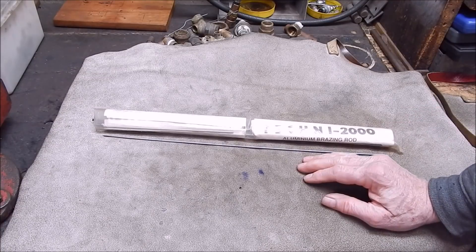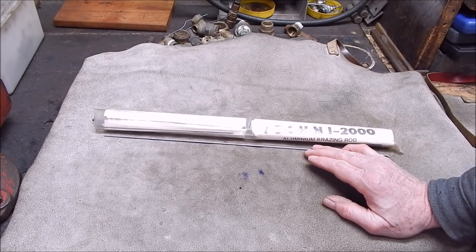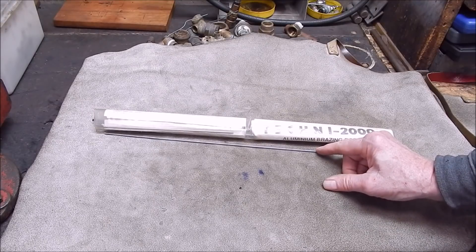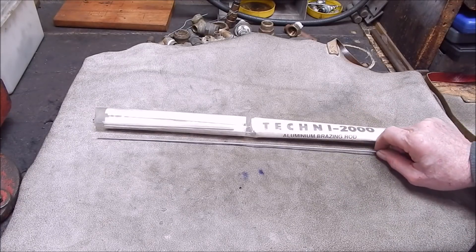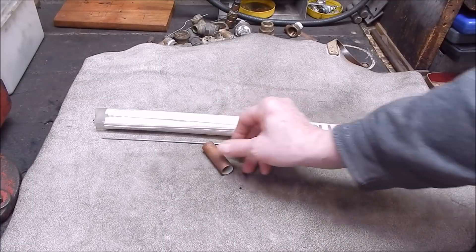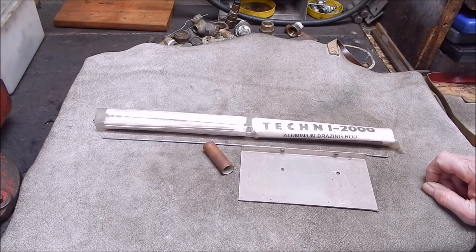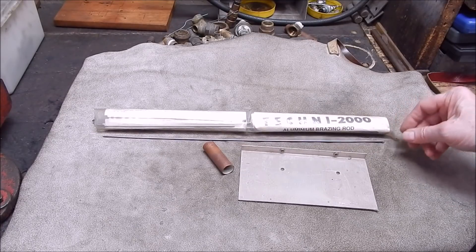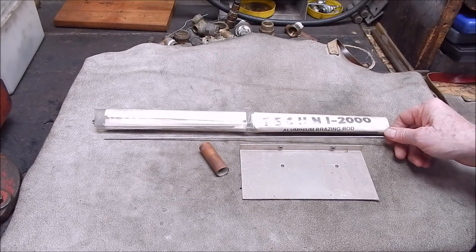I was looking on the internet the other day in response to a comment from a viewer. He said he'd seen a video where you can braze aluminium with these - or something similar - and you can braze aluminium to copper. I thought, can you? Because these are only aluminium as far as I know. I did a bit of a look and found another video where a guy used them to basically attach copper to aluminium. I wouldn't hold my breath on how successful this is going to go, but I thought, what the hell, these rods are pretty useless anyway. I'll try it and see if these rods work.